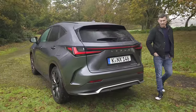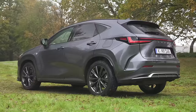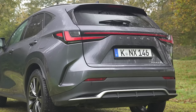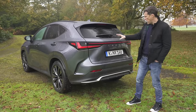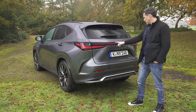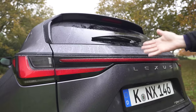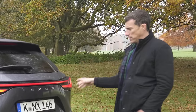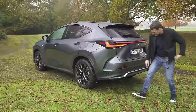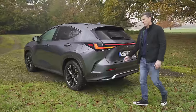Let's start by talking about the design of the new NX. It is familiar as an NX — it looks similar to the old car, though it is all new. It's got a very distinctive and cool-looking rear end. I love the look of the lights, especially when they're illuminated. You get this big full-length light bar there. Really cool. What's not so cool? There's a fake venturi and fake diffuser. Overall, it looks good from the back.